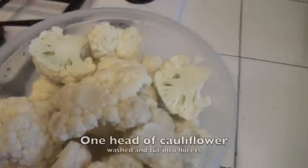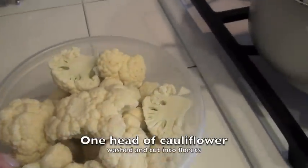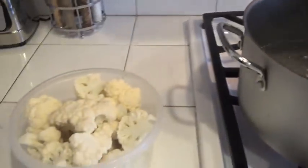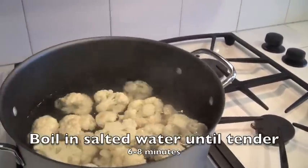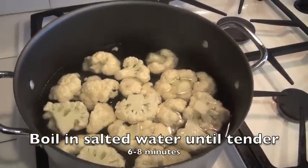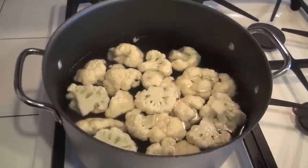I have started by washing my cauliflower, cutting it into florets, and here I have boiling water to which I'm going to add my cauliflower until it's nice and tender, and then I'll remove it, and we will proceed to make an egg batter.